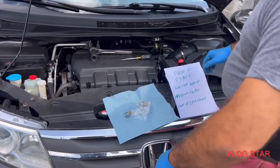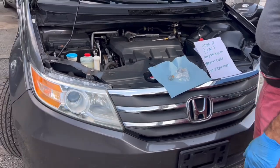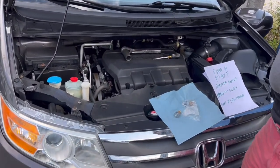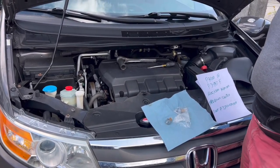Welcome back to Kenny's shop. Today we have a 2012 Honda Odyssey V6 — it's the same engine used in the Honda Ridgeline and Honda Pilot.